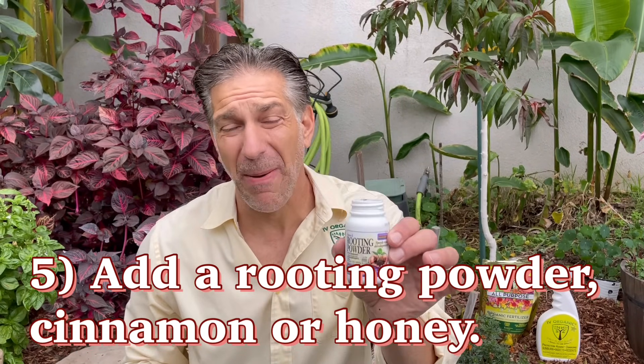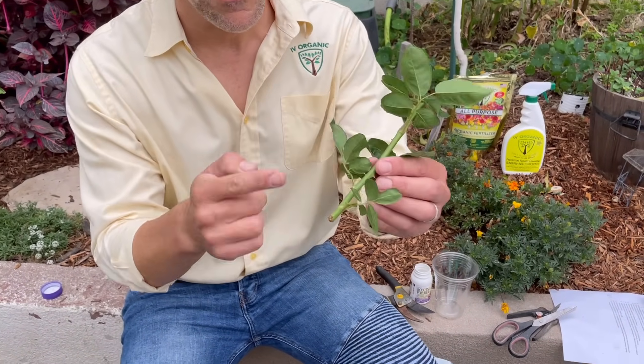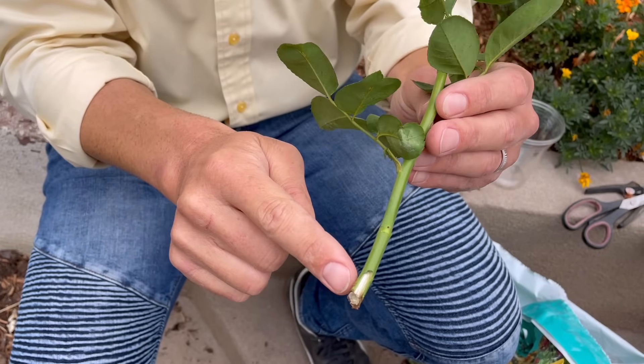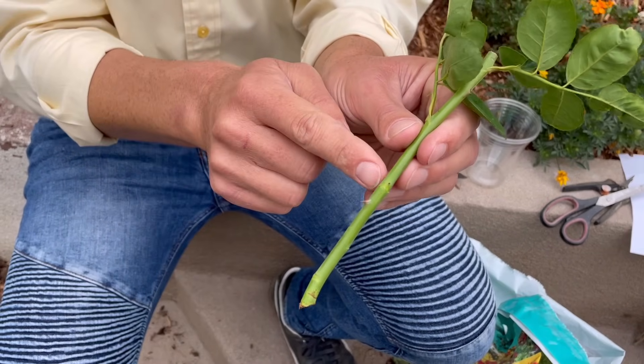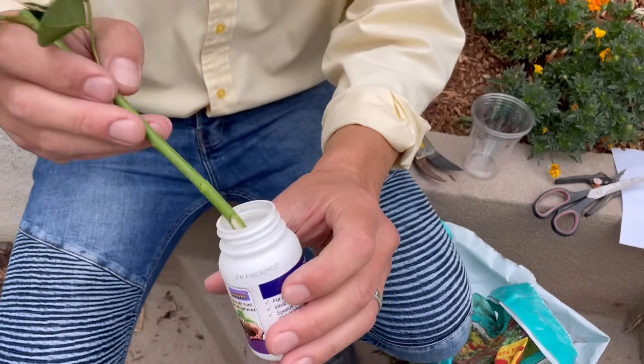Tip number five is adding a rooting powder, which helps stimulate root development but also equally important is that it helps inhibit and prohibit mildew and mold on that cut surface. If you're looking for a natural way to help inhibit mildew on those cut surfaces, you can also use honey as well as cinnamon as natural alternatives. We're now going to remove the leaves that are going to be buried within the soil medium — three nodes that'll be below the soil medium — and then add the rooting powder.